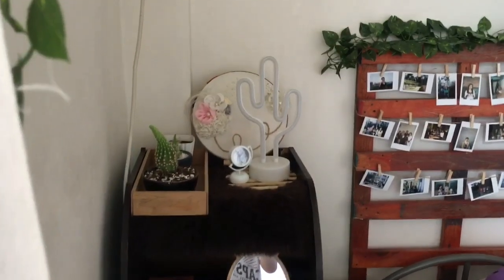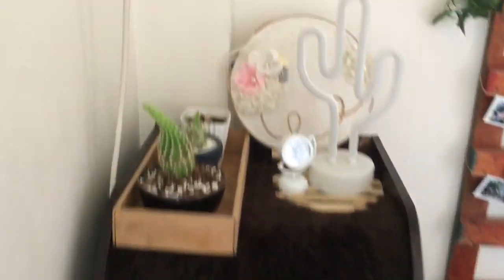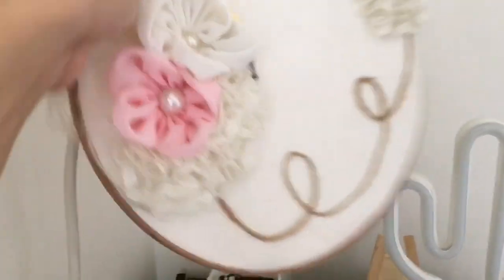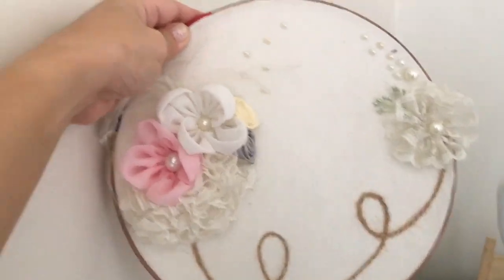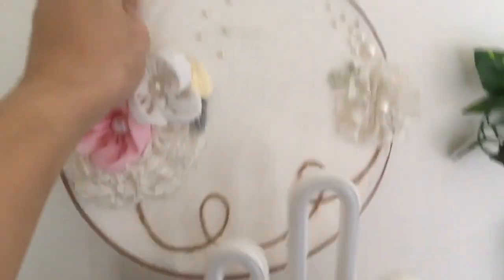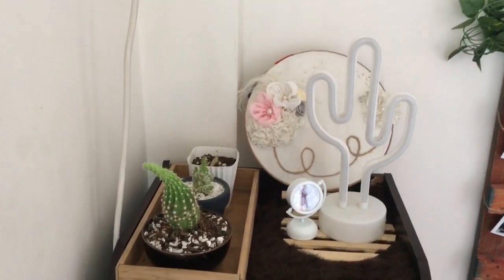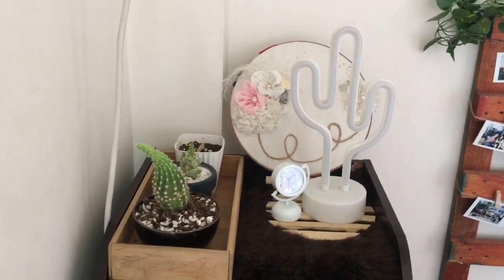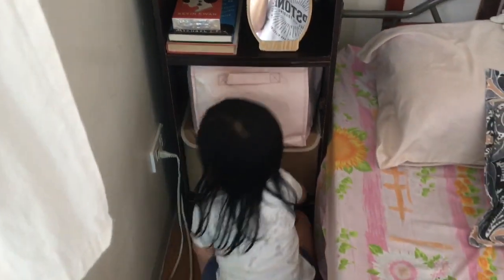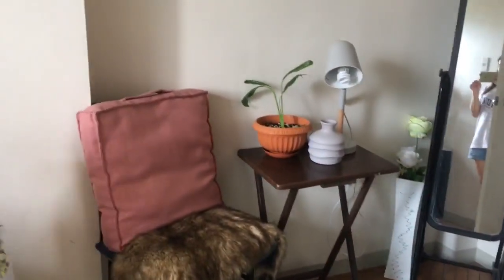I've fixed the side table — actually it's a side cabinet, I'm using it as a side table. This home decor is one of my DIY projects — it's just an embroidery hoop with cloth, and I designed it. Since I have a lot of flowers, I used them there. And she loves cactus, so that's her plant she's taking care of.